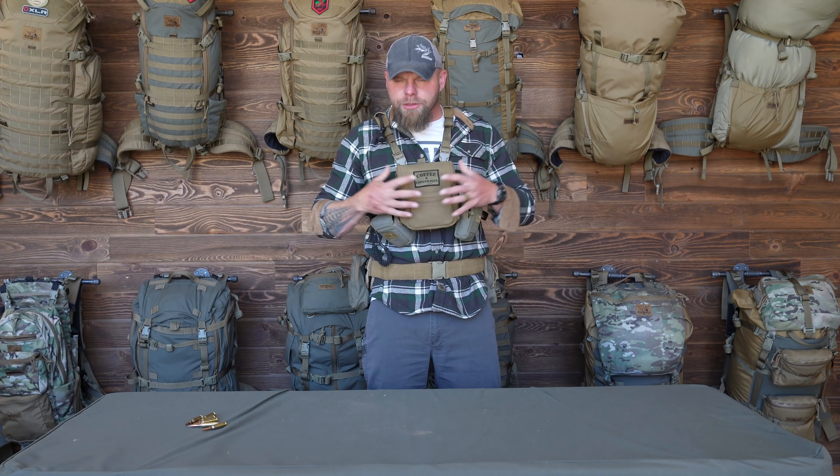We're looking at probably two to three weeks before a lot of this stuff goes on the market, so it is coming. Bender is going to take over with the rest of the system after this — we do have a chest rig coming out as well.